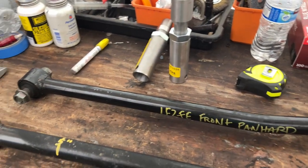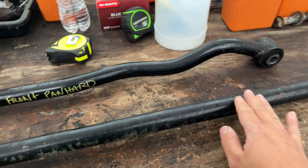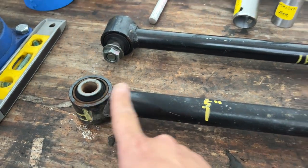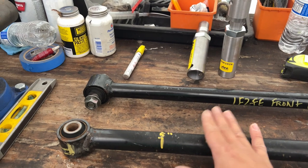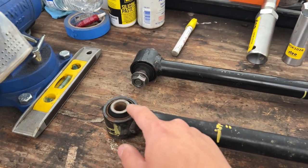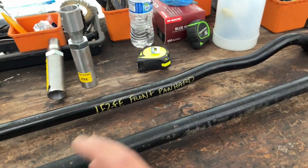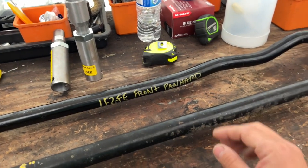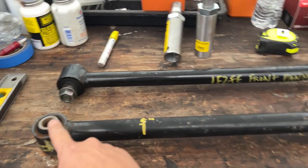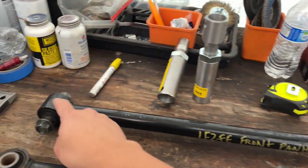I'm going to show you guys how to install them based off of their instructions. We're going to start with the rear one. These are my spare ones from the Lexus LX450 - the bushings are still good, so I'm going to modify these and keep the ones off my red truck as stock factory spares. When you take them off, you want to mark which side is the frame. On the rear axle, this side is the frame and this goes to the axle.